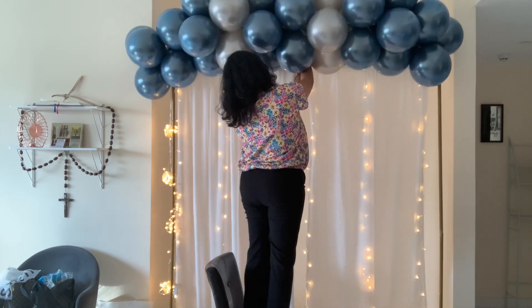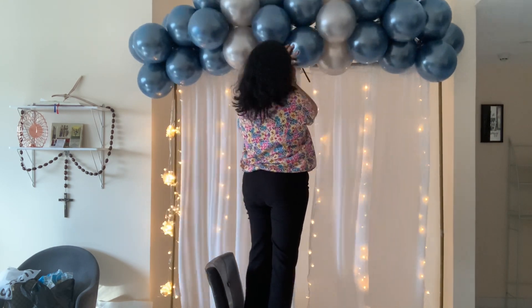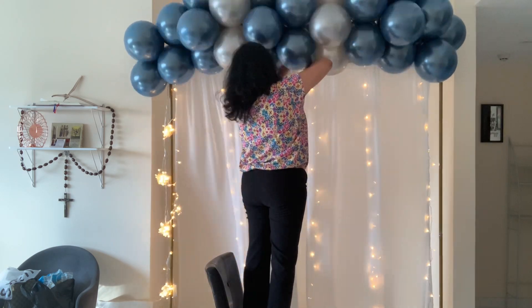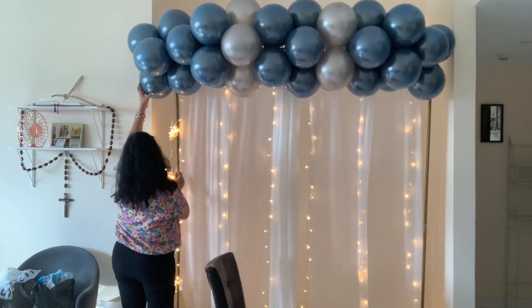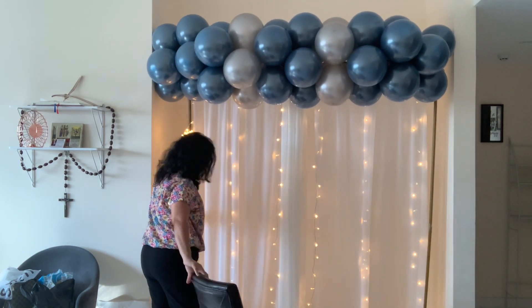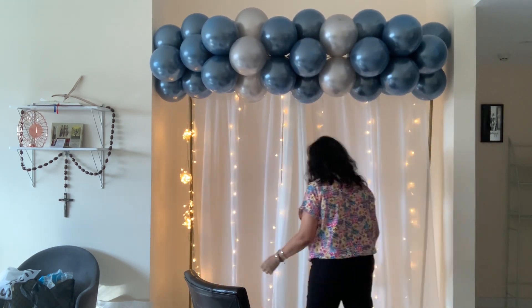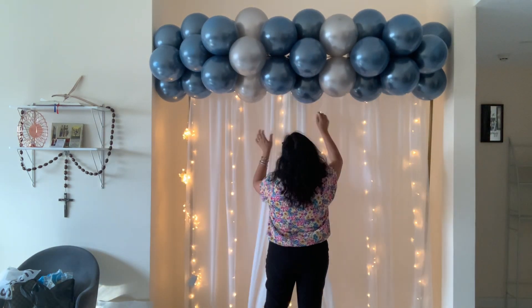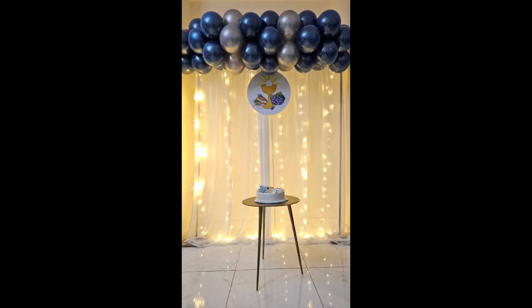I assembled this in less than 20 minutes, but yes the prep work did take a little bit more time. As you get better at it you will find your own ways of what works for you, but this is how I did it. I'm just repositioning it and getting it all nice. That's it from me — you can see the end result shortly. Hope you like it, please subscribe and follow us!